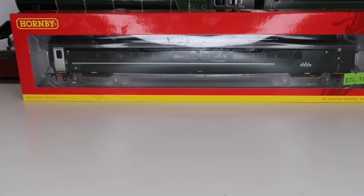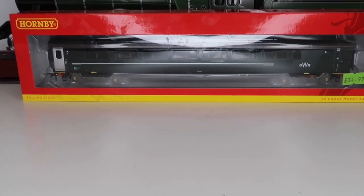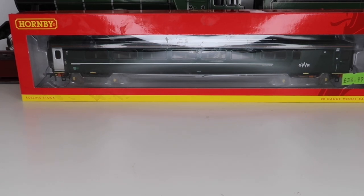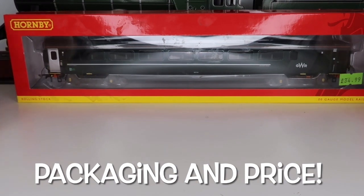Hey there guys, welcome back. After the first video I put up this year I asked a couple of questions about what you'd like to see for the channel, and some of what you mentioned was other parts of the hobby like trucks, trailers, and rolling stock. Obviously those are the cheaper part of the hobby to buy, because locomotives can get super expensive. I thought that's brilliant, so we have a few different things coming up we're going to be reviewing.